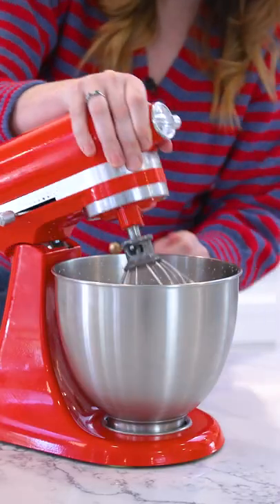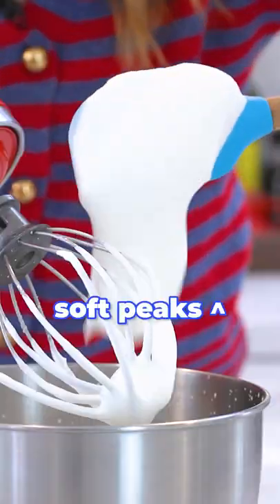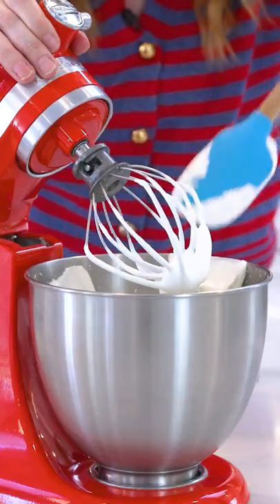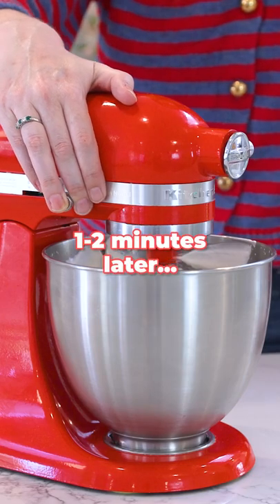Around two minutes on high speed, and this is what you get — these lovely billowy cream. This is perfect for making tortes, mousses. If you want it a little bit extra soft, a minute or two later on high...